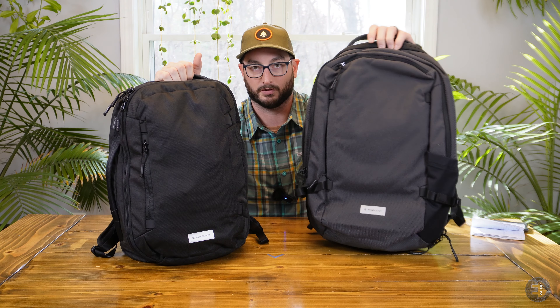Hey, welcome back. This is EC's EDC, and today we are looking at the Heimplanet Transit Line Travel Pack 24-liter bag.